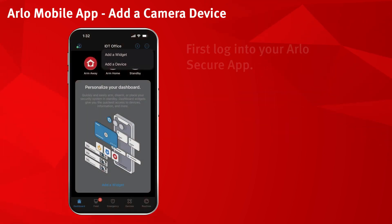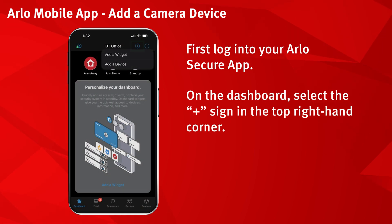First, log into your Arlo app. On the dashboard, select the plus sign in the top right hand corner. Select add a device.